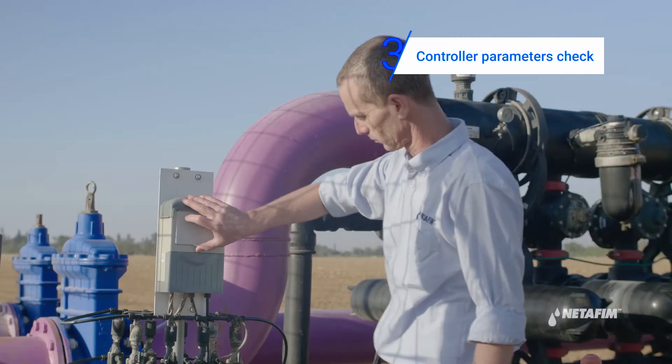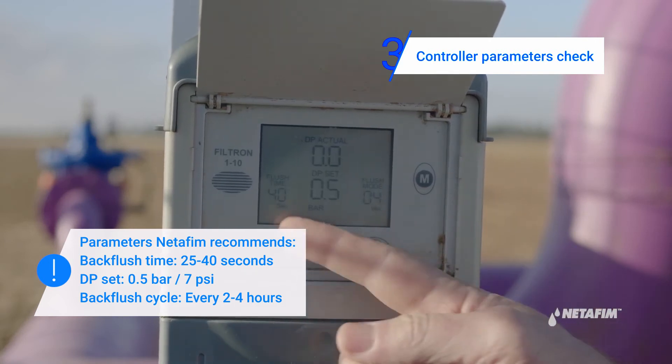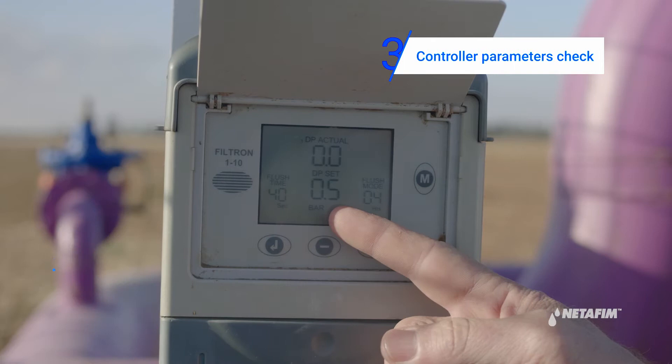Now check the following parameters: flush time, DP setup, and flush mode. The settings should be according to NetFM's recommendation.